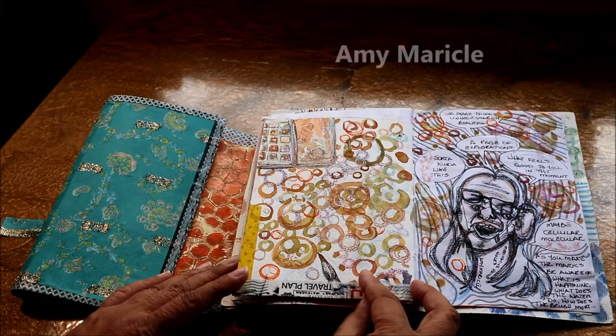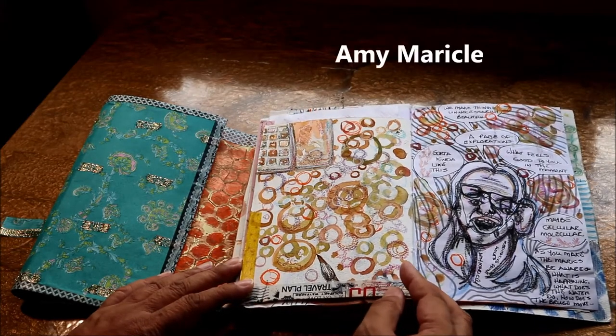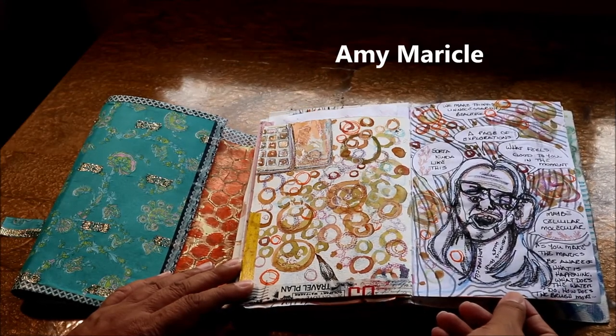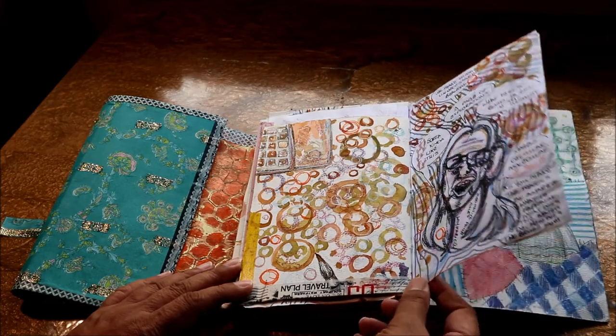Amy Miracle did a kind of meditative art activity around creating circles. She calls them holes, and it really was quite relaxing and meditating. This was lovely.